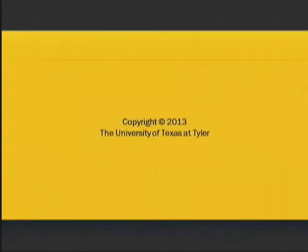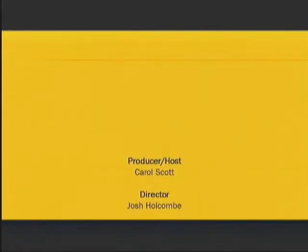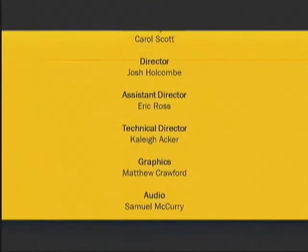Now what you can also do with this is have it be reversible. Check the pattern out at www.stitchy.com. See you next week.